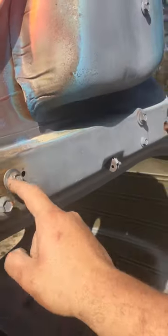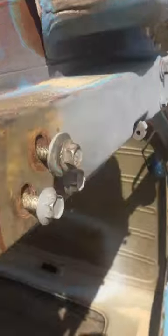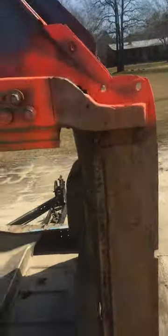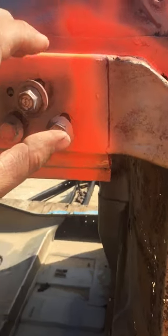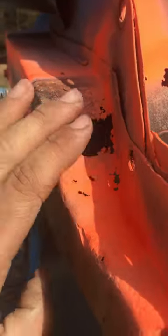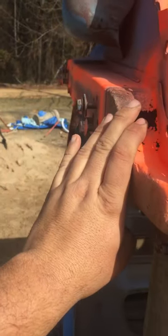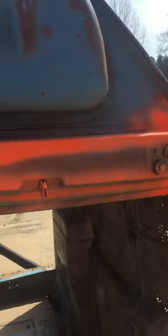One thing I have learned with these trucks: this plate here and this plate here stay in place because you can see the pillar here is kind of rotted out. But on this side it won't stay in place — I guess the bracket behind it that holds it in place is rotted out. I don't know why because this pillar doesn't look as bad as that one over there. I guess the rust traveled up a little further. Anyway, it is what it is and we're just gonna deal with it and move on.